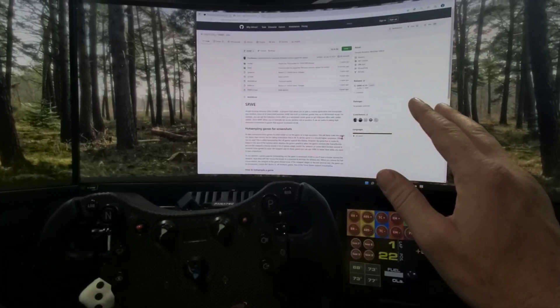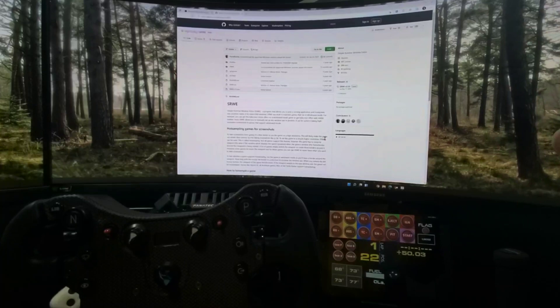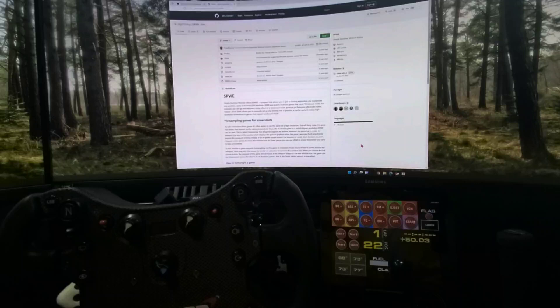The next step is downloading one of two different software programs to assist with getting this working. They both work well. One I like a little bit more because it's more automated. The other one you have to run every time you load a game, but I'm going to start with that one so you can see how the mechanics of this works.